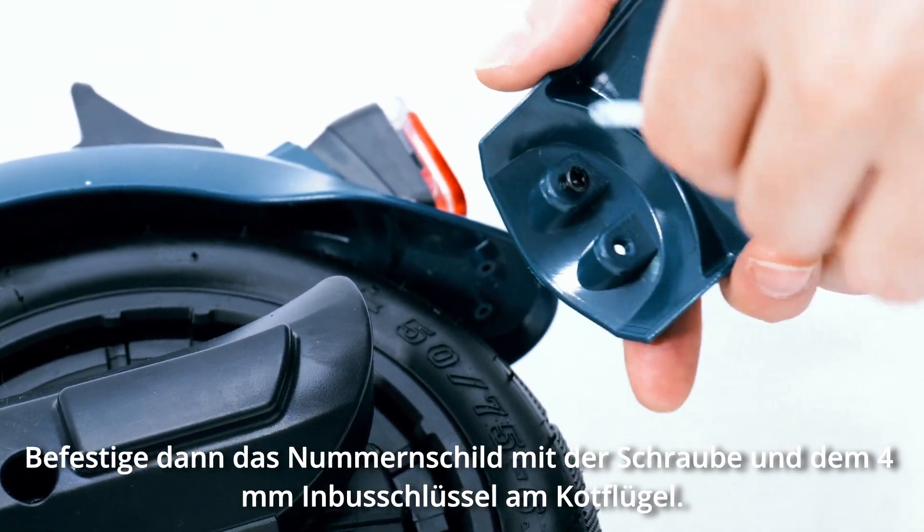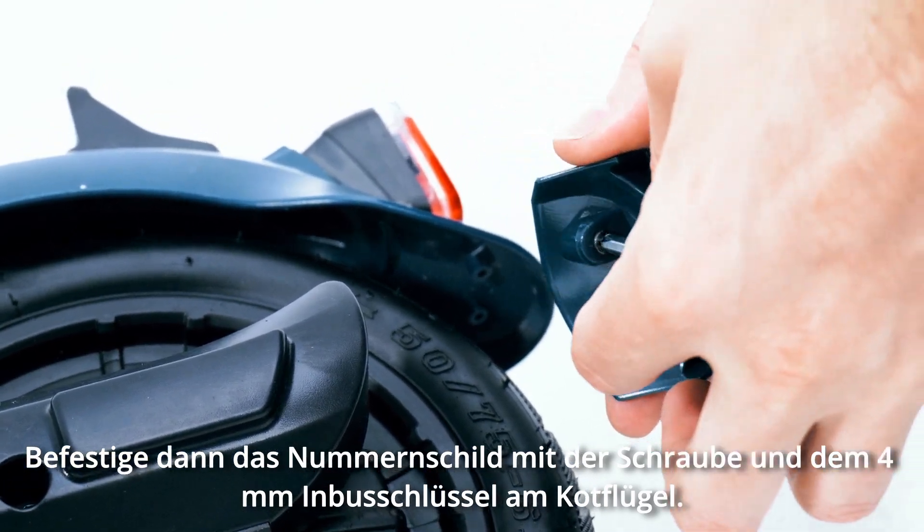Then attach the license plate to the fender using the screw and the four millimeter allen key.